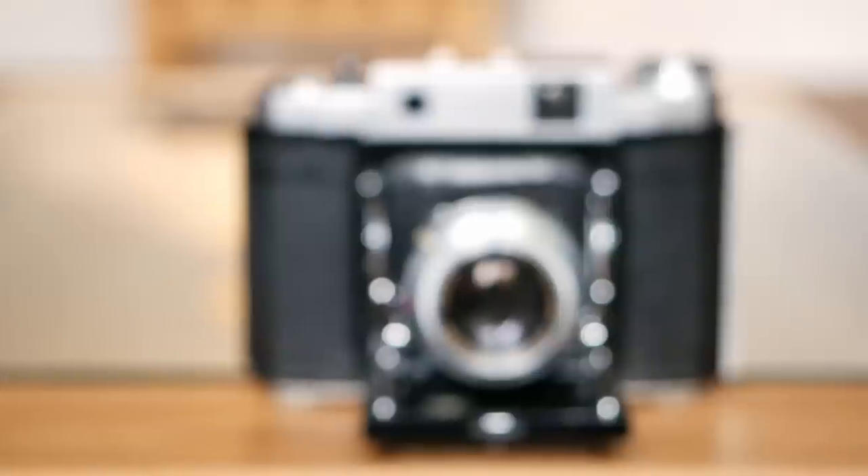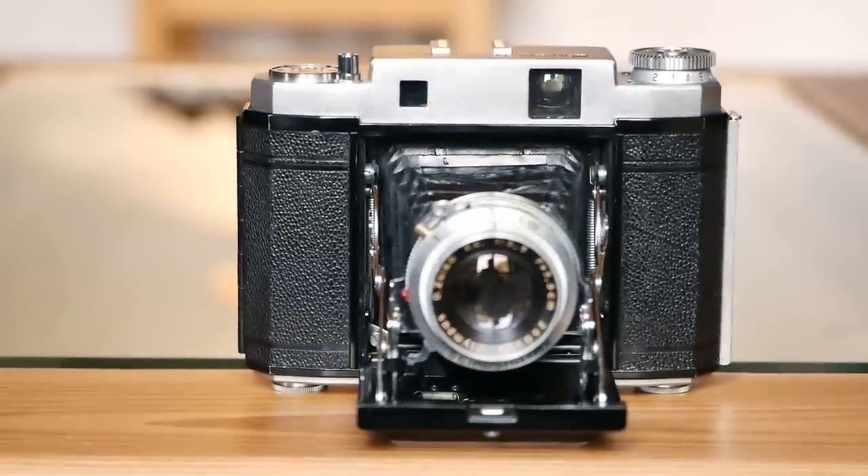If format flexibility is important to you, it's worth mentioning that there is another model in the series with that feature that might be really interesting to some viewers. Unfortunately, our model does not have it — it's 6x6 only — but it's still interesting and worth knowing about.